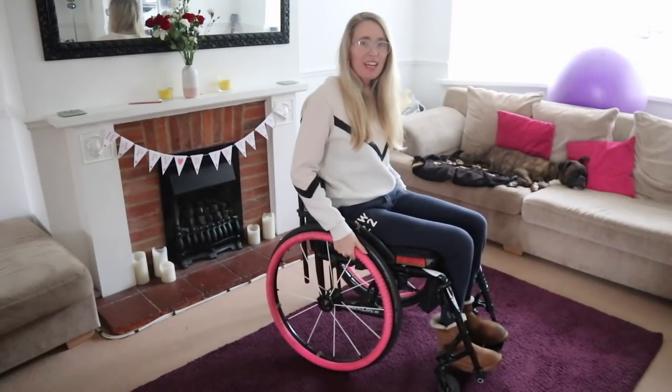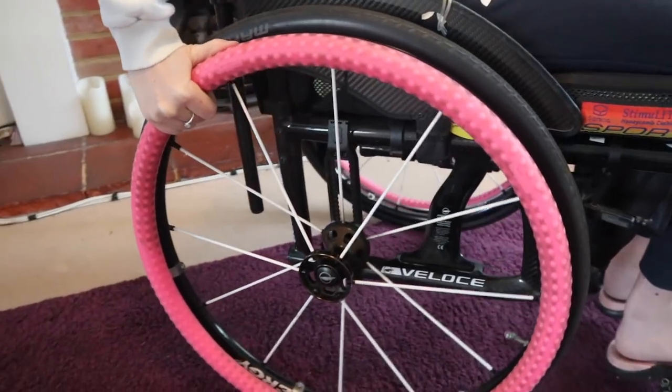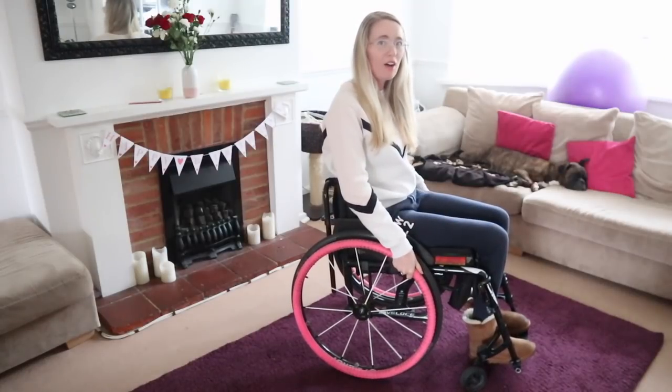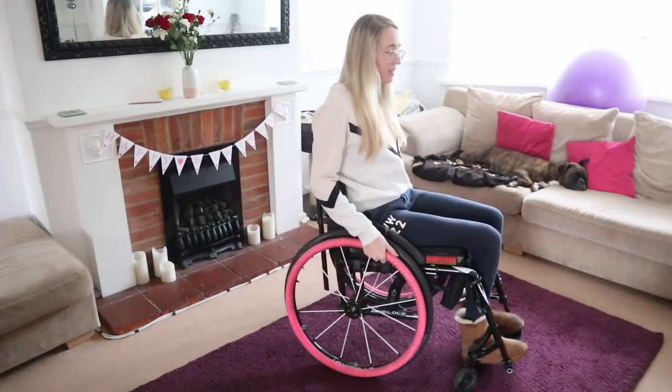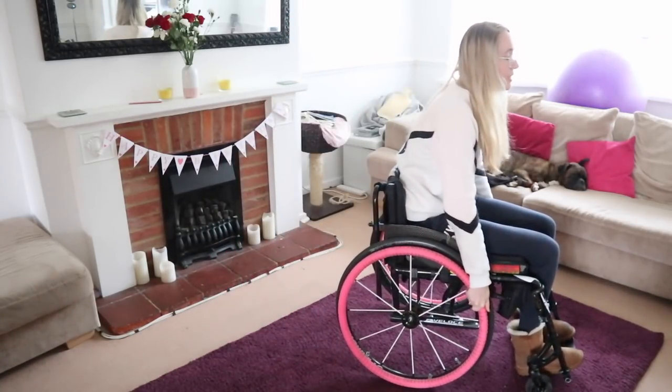When practicing this technique, you want to make sure it is a really nice fluid motion — pulling back and going forward. You can also lean forward when first starting out: hands at 12, pull back to 10, and move forward. When I was first practicing pop-ups, I found it great to practice on carpet or a chunky rug, as it gave me a sense of security and also helps give the wheels a little bit of stability.